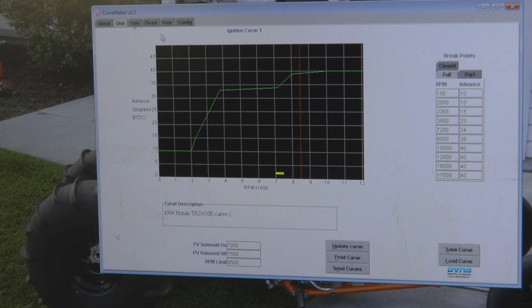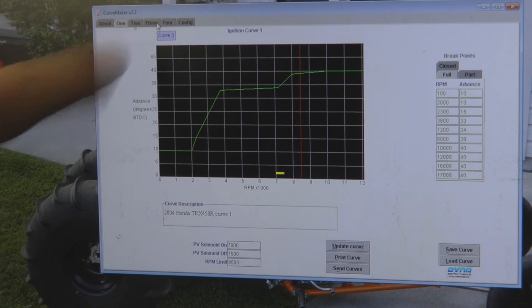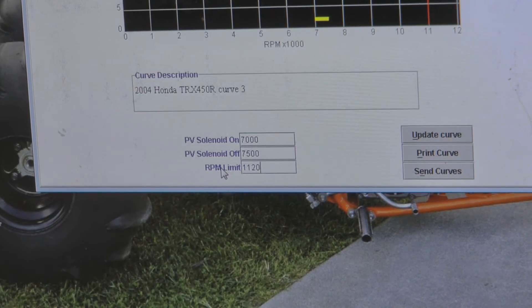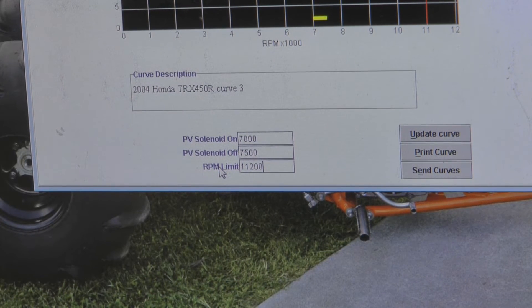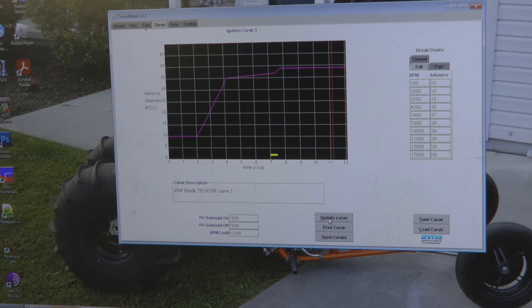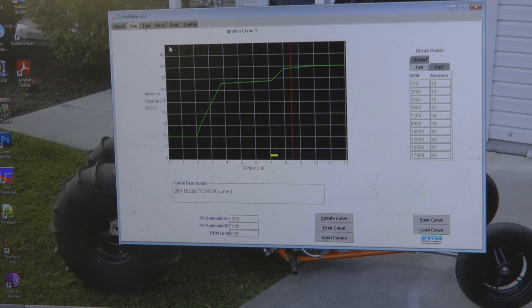Next, go to the tab for curve three — this is going to be the ignition curve for when the clutch is out or released. For this one, come down to the RPM limit and let's say you want to make this 11,200. Update it there, hit the update curve button, and you're good to go. So you've got your curve three which is clutch out — what you're going to be going down the track with — and you've got curve one which is clutch in — a lower RPM limit which is what you'll launch with.